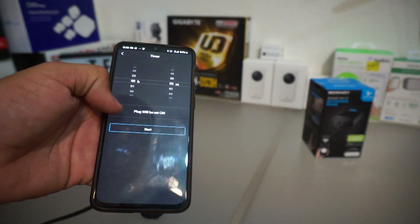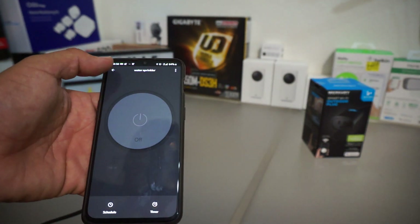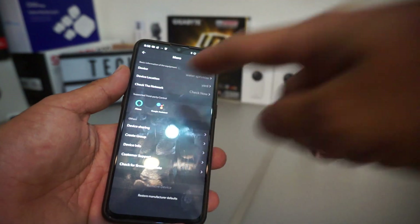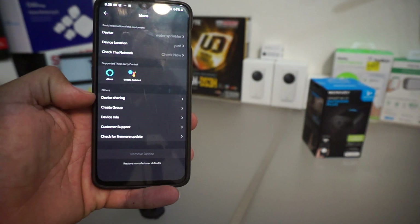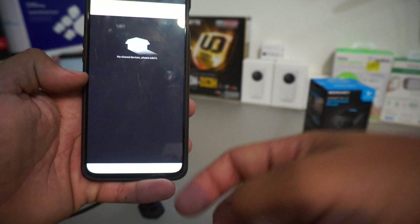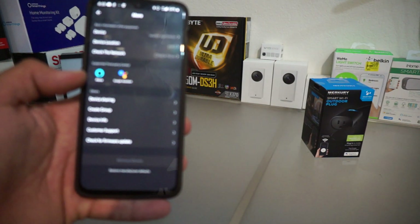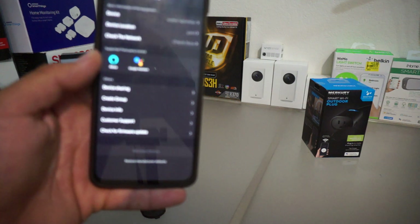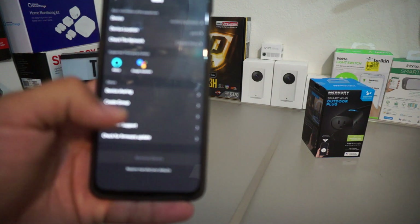You can also put on a timer — set how long you want the timer to be on. It's supported by Google Assistant and Alexa, and you can go into the app and share permissions for that. You can also do device sharing — if you want to share this device with another person, they can download the app, have their own profile, and control it remotely. I like that — like, if I have it in my parents' house, I can manually override or control it if I need to.